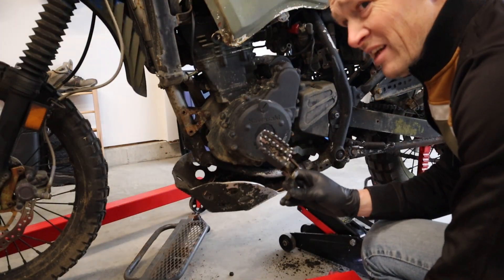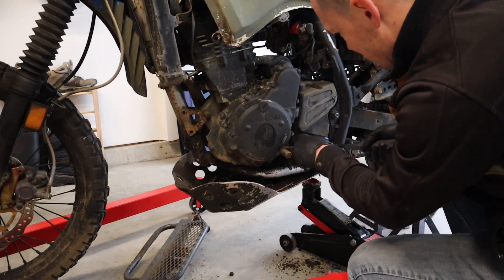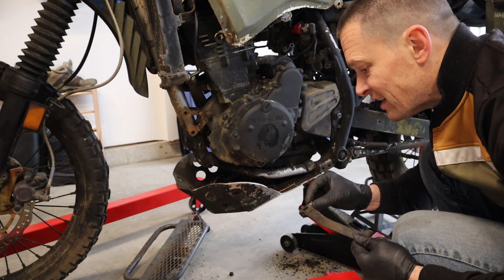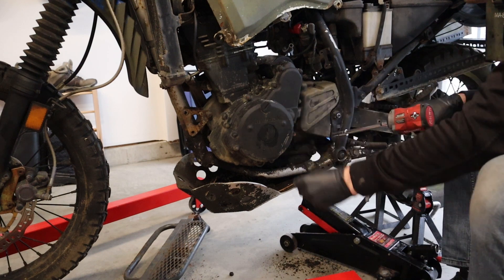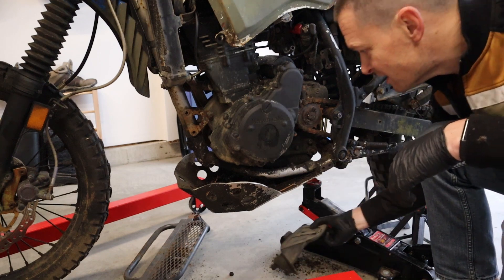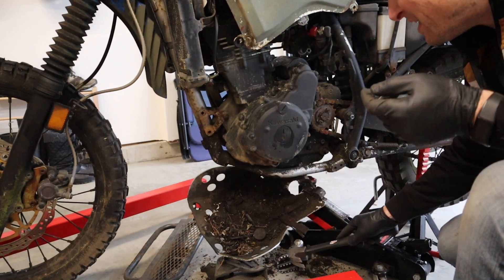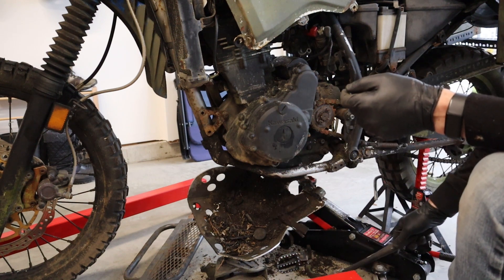These foot pegs are actually way nicer than on my KLR - I should steal them. I need to move this gearshift. Next thing, we're going to remove the chain guard or sprocket cover - counter shaft cover. This thing's dirty. Look at the junk and the dirt in here. The reason I'm desperately wanting to move this is so that when oil comes out of here, I don't want it landing on anything.